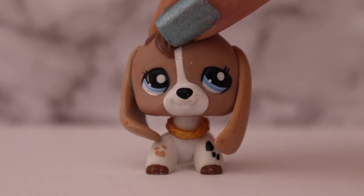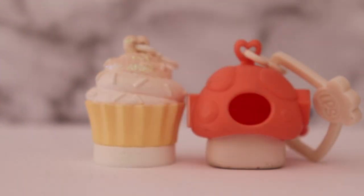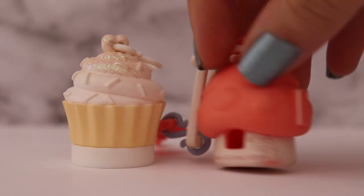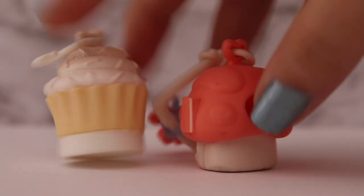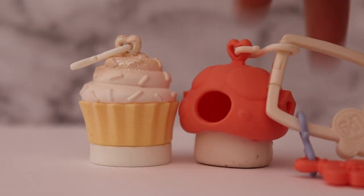Hey everyone! My name is Natalie and welcome to this video. Today I am going to be painting these Teenies Pet Shop houses and giving them more detail, because as you can see they're kind of bland — except for this one which has glitter — but either way I'm going to be giving them a makeover and see how they turn out, so let's go.